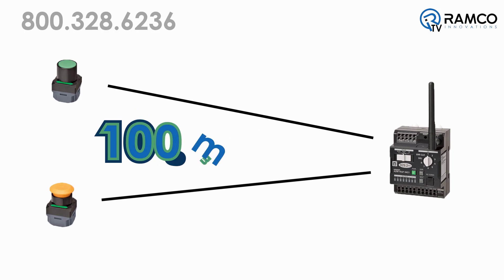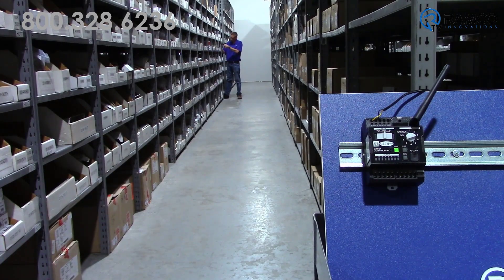The pushbuttons come in multiple colors to suit your specific needs. With 100 meter line of sight indication distance, these buttons are extremely versatile. We recommend that you always test your application prior to implementation to ensure no obstacles are affecting your wireless signal distance.